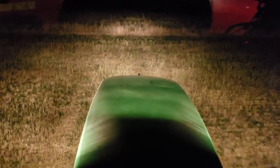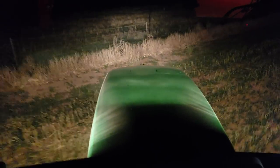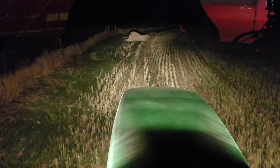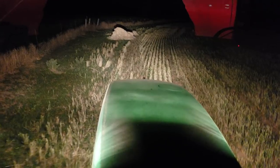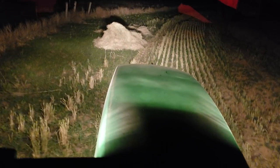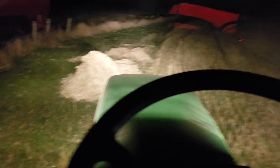We had six percent humidity at eight or ten o'clock when I usually leave to come bale. We currently have maybe eleven or twenty percent humidity — I'll double check, it's either eleven or twenty, which doesn't really make much difference. We can start baling at about forty-three or forty-four percent, but it'll still shatter really bad and get really dusty.